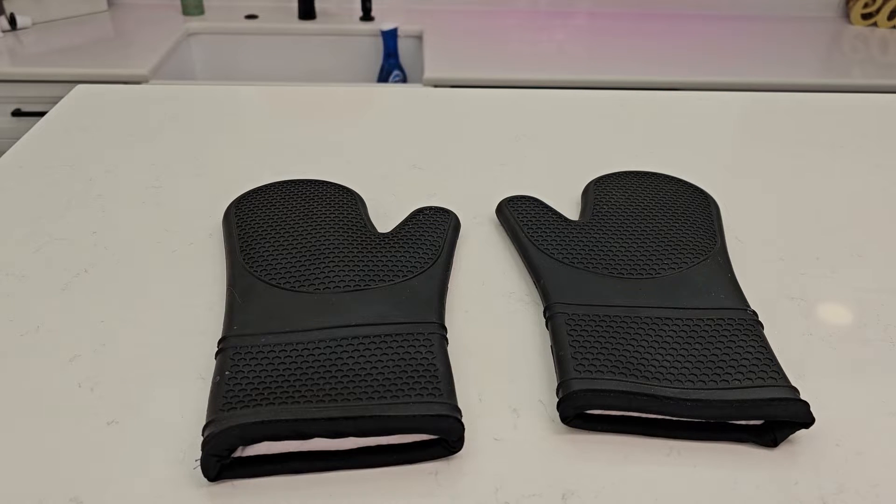Hello everyone, this is Just Her Dad. Today I'm going to do a review on these Gorilla Grip silicone heat resistant oven mitts.